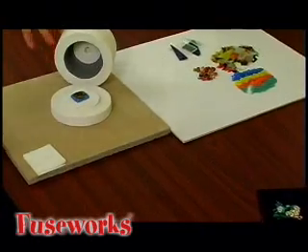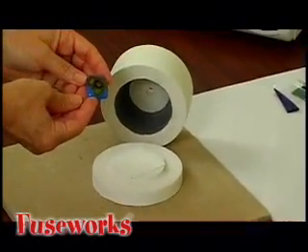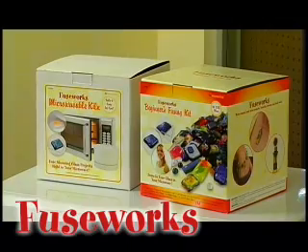Once cooled, you can remove the glass from the kiln. Allow cooling on a heat-resistant work surface for 30 to 40 minutes. Use your kiln with PMC and kiln-cured glass paints. There is no limit to what you can create with a Fuseworks kiln. Fuseworks are available at your favorite craft retailer.